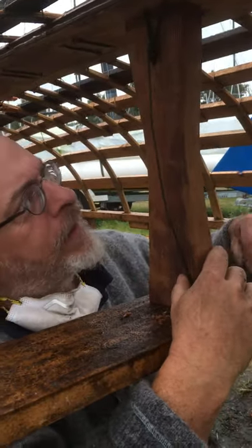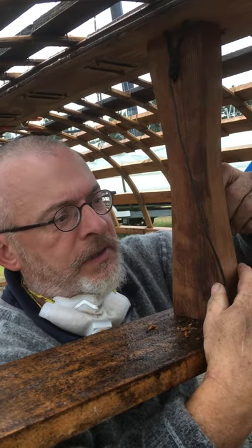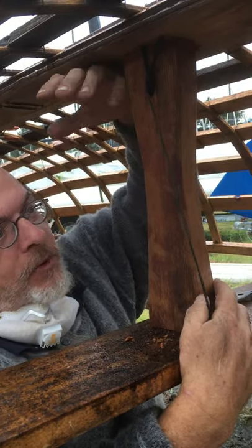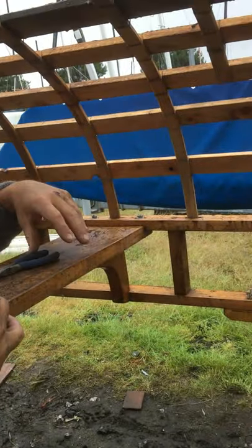We're installing seat posts between the thwart and the keelson to stiffen up the boat, to communicate more of the stresses that the ribs and stringers have been handling by themselves — communicate more of those stresses to the gunnels, which are the main structural element of the boat.